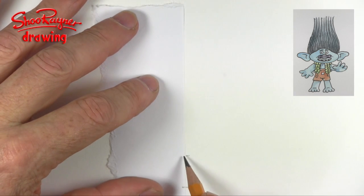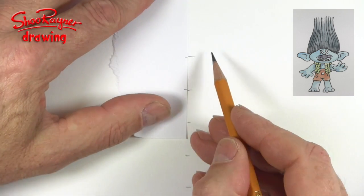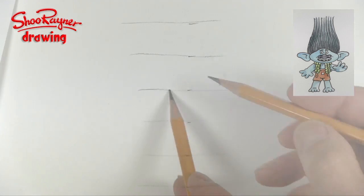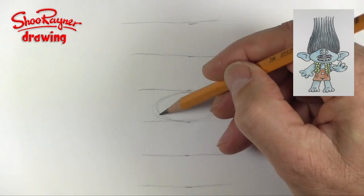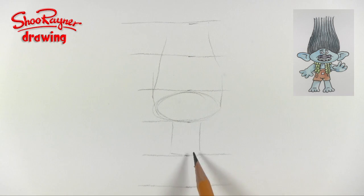So I'm going to take a measurement there and mark one, two, three, four, and five sections. I'll make that a bit more obvious. And we want one, two, three — so in the third section here, this is going to be the head and the hair will be coming up like that. The body is about there.